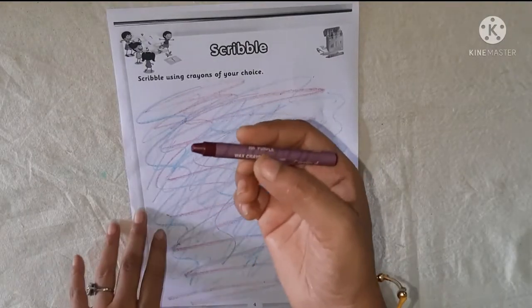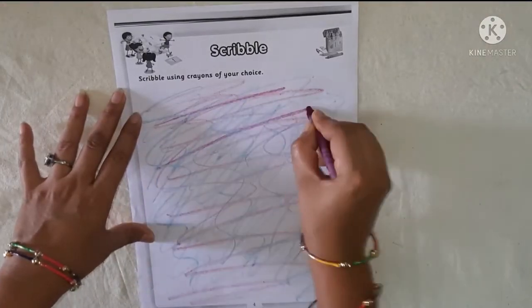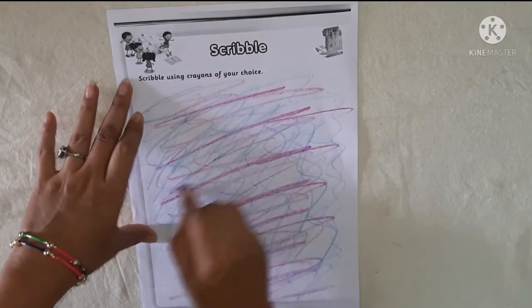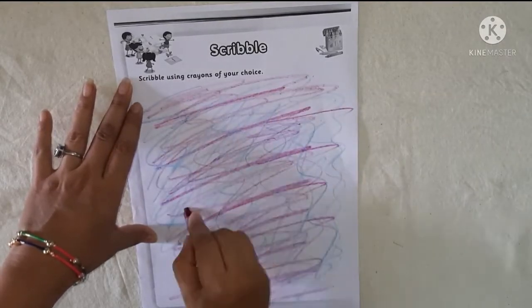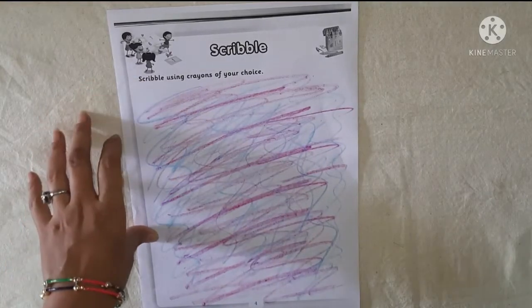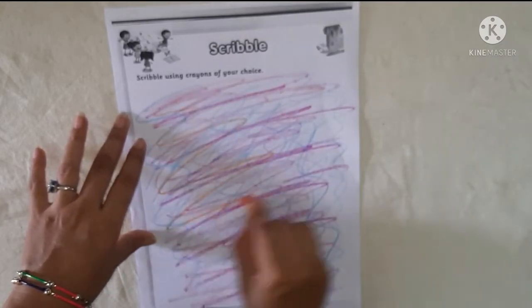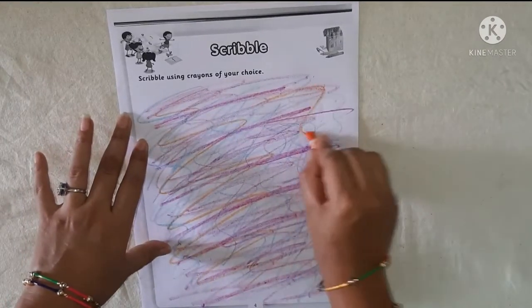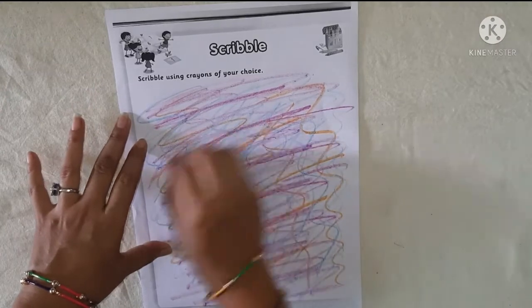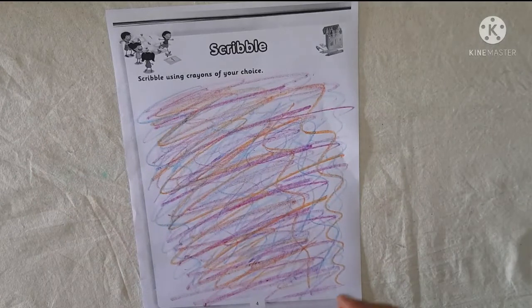Now I have taken purple color. You can scribble in any direction. Then I have taken orange color. You can scribble in any direction.